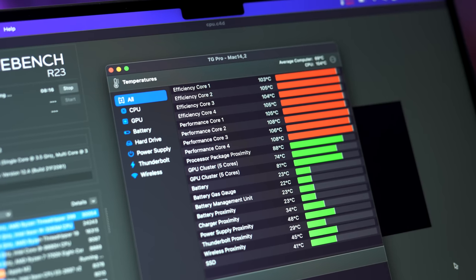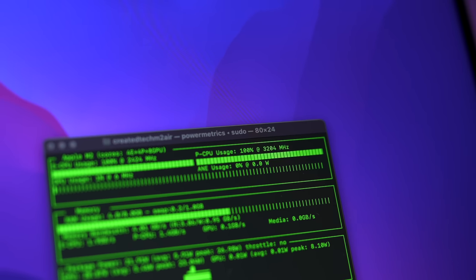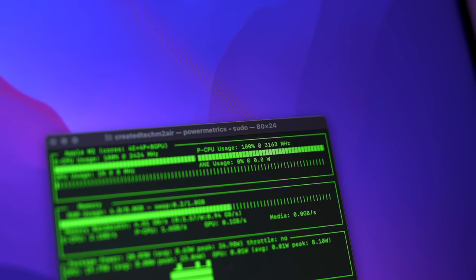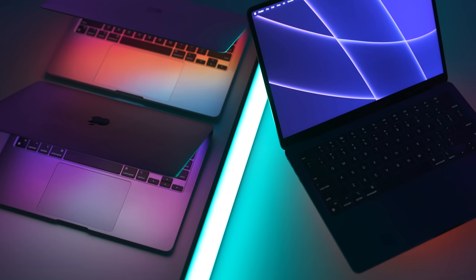You can see this in action during a thermal stress test. The CPU performance cores on the M2 MacBook Air were initially the same as the M2 MacBook Pro, achieving maximum 3.2 gigahertz clock speeds. However, after a few minutes due to heat, they throttled down to around 2 gigahertz, unlike the MacBook Pro which stayed the same due to its fan keeping the M2 chip cooler. Because of this, the M2 MacBook Air's power usage is greatly restricted, only using around 15 watts versus 26 watts on the Pro. So how does all of this relate to actual performance?